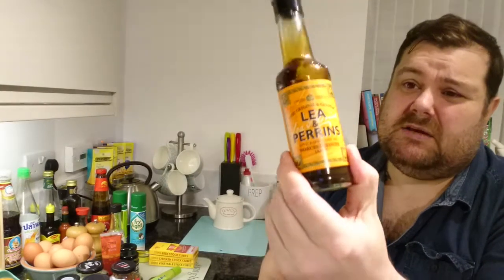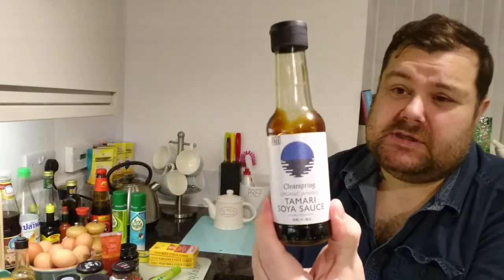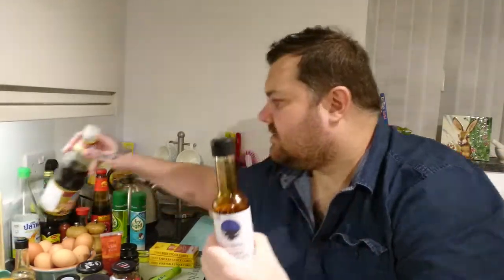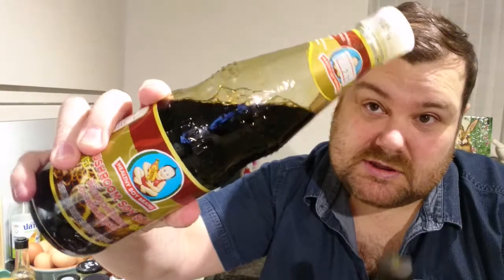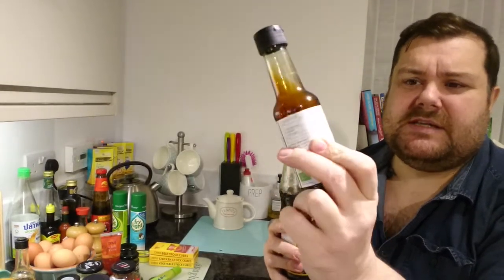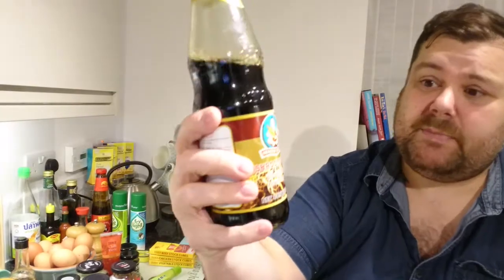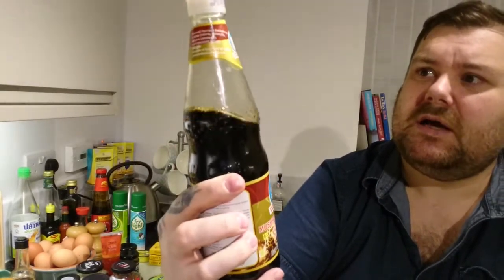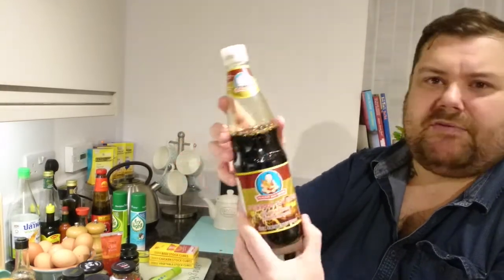Worcester sauce I use in pretty much everything. For soy sauces, I've got a Japanese soy sauce which is really strong — you can see how dark and sticky it is — compared to this Thai mushroom soy sauce which is more liquid and not as thick. The Japanese one you probably don't need much of as a dip. The mushroom soy sauce I use a lot in stir-fries — it's great flavor. It's the Healthy Boy brand, available from Thai and Asian supermarkets. I've gone through about three bottles in the last six months.